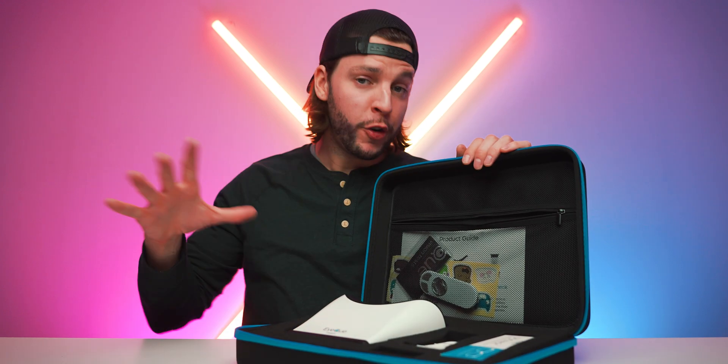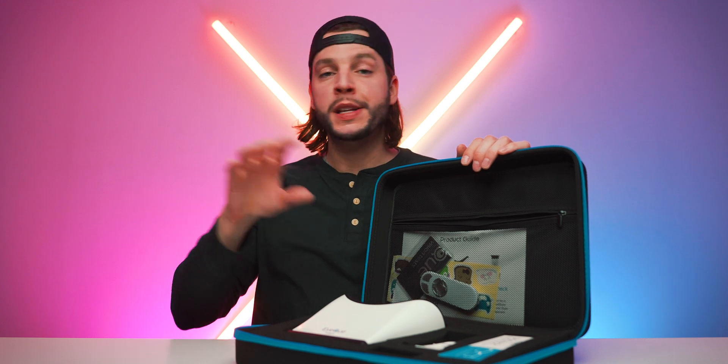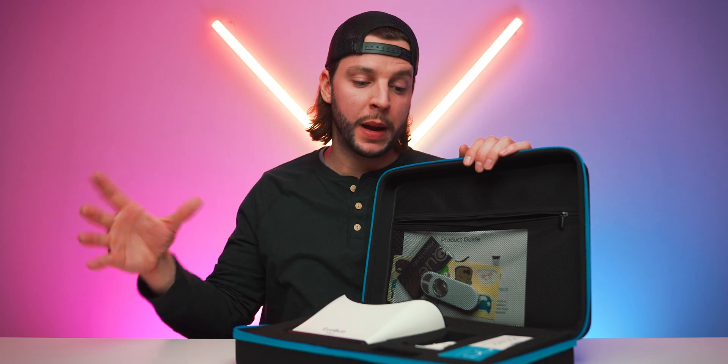Today we're going to be taking a look at a few of their products and walking you through what each one does. Everything you're about to see is included in the IQ vision monitoring kit — that's the best value you're going to find, with all the different pieces of equipment and technology we're about to talk about bundled together.